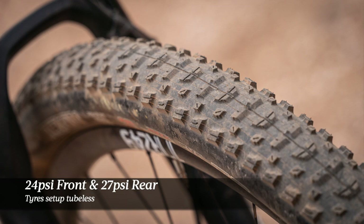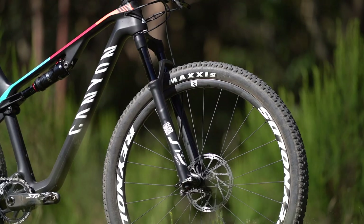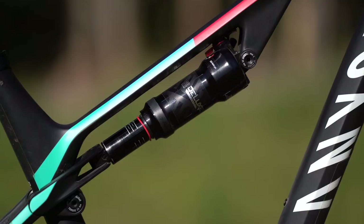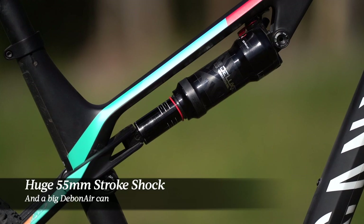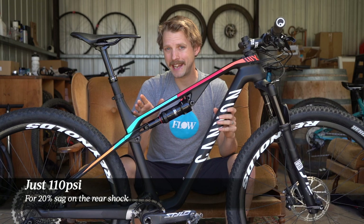As for the setup, I put 24 PSI in the front tyre and 27 PSI in the rear. I weigh 68 kilos, so for the RockShox fork I put 100 PSI in the air spring, which gave me about 25% sag while standing on the pedals, and I set the rebound at 8 clicks off the slower setting. The rear shock is a really big-sized shock for a bike with just 100mm travel — it's got a 55mm stroke, meaning the average leverage ratio is quite low. Combined with the big Debonair can on the RockShox Deluxe shock, operating pressures are quite low, so to get 20% sag I was running 110 PSI.